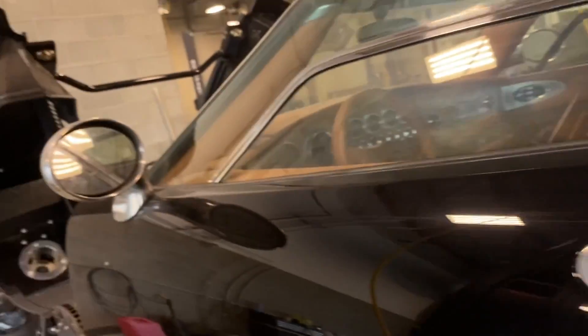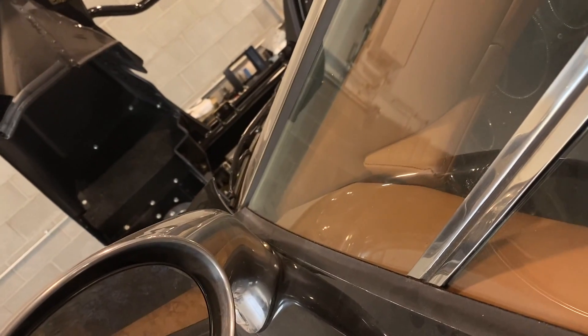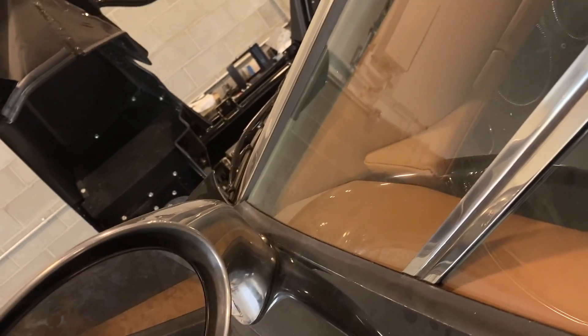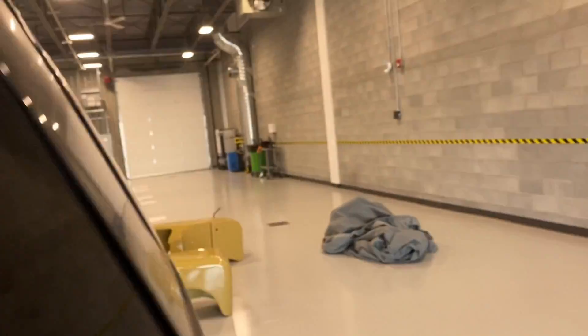There's no door handle — you open the door with the remote control, or there's a little button on the inside of the mirror that releases a solenoid to lift the doors up. Okay, let's go up.